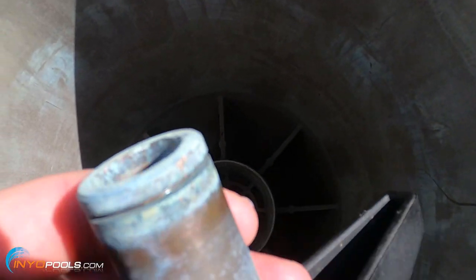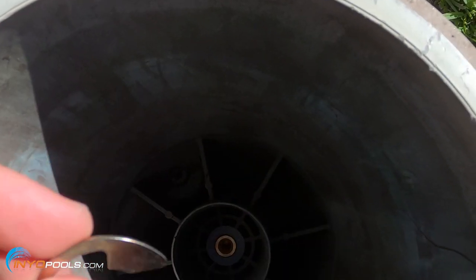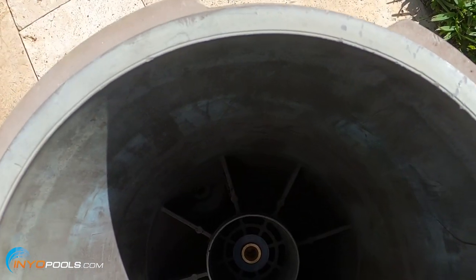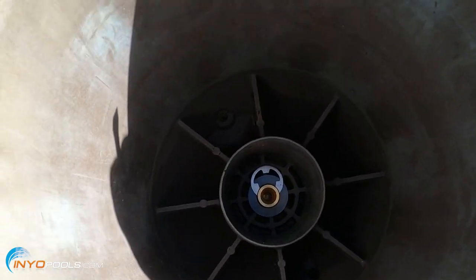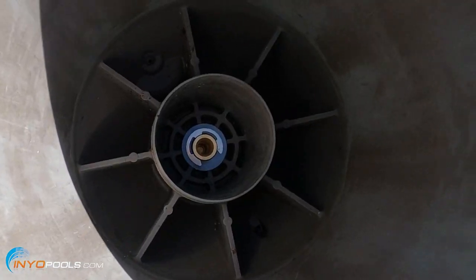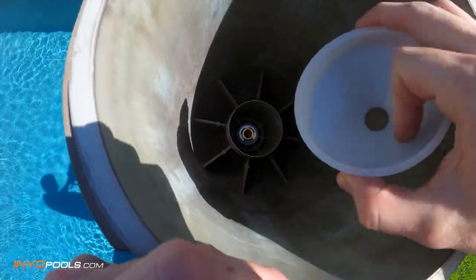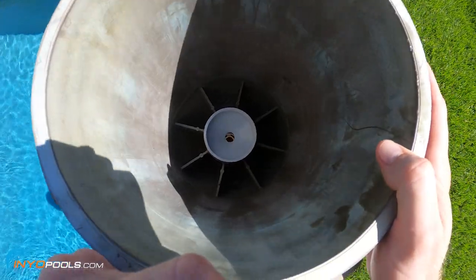The last step is securing the clip onto the knob. What you're trying to do is get this clip to seat into that groove on the knob. Go ahead and do that now — snap it into place. Then take the new cone and just pop it in. Like that, and you're done.